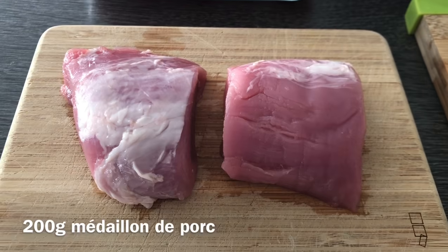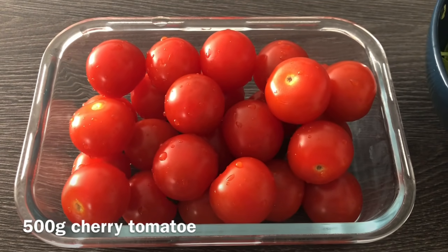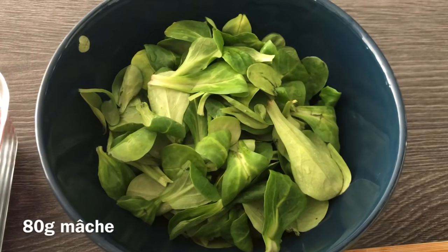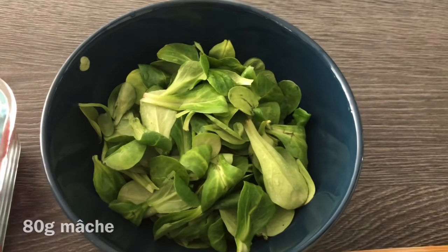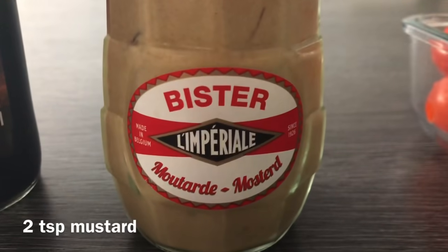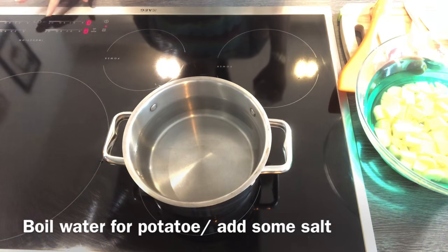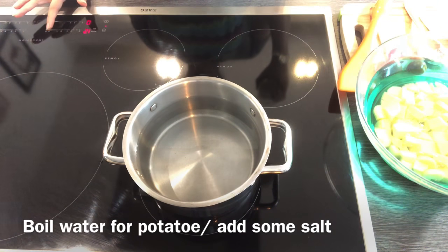These are the ingredients that we need for today's recipe, so just take a look and follow. Now boil the water for our potatoes.